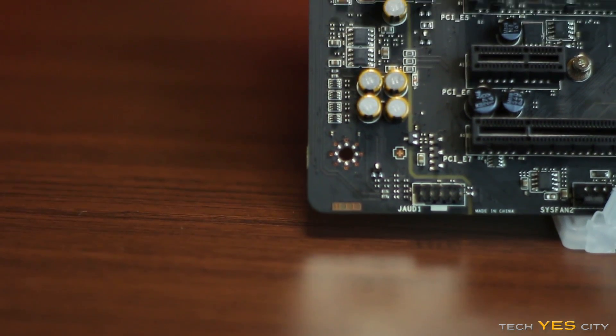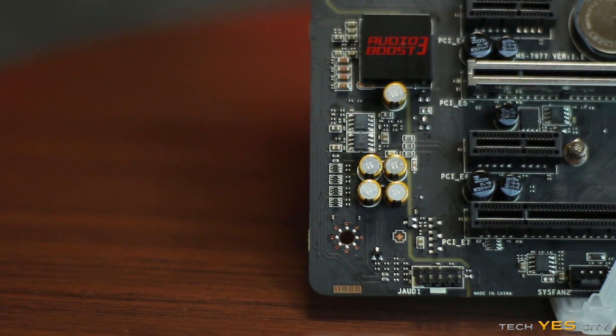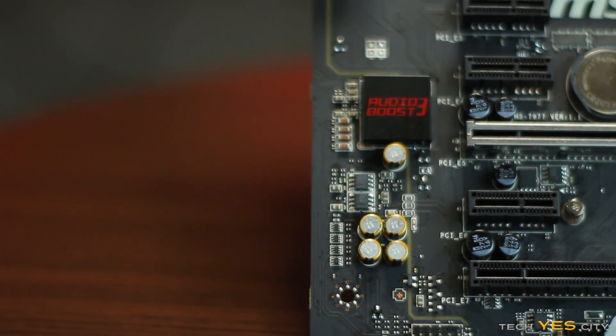Looking at the onboard audio — the AudioBoost 3 with Realtek ALC1150. When I put on my Philips Fidelio headphones and started listening to music, I was blown away by how good the output was. The bass and sub-bass were present, which is indicative of a good DAC/amp solution. They've included dual op-amps, a Realtek 1150 DAC, and the channel separation was pretty good. If you have easy-to-drive, low-impedance headphones like the Fidelios, the volume will be more than enough and it will sound phenomenal.